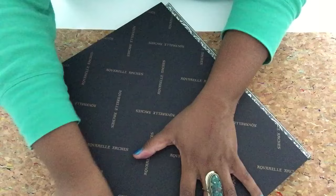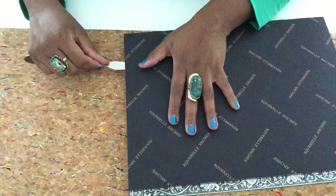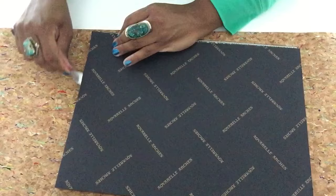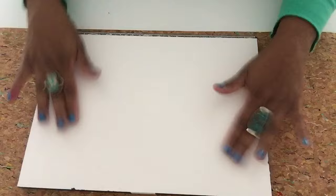You just slide it under the edges — try to do it in one clean go. Try not to do it jagged; just try to do it in one fell swoop. And then you'll be able to get it off like that. Go around the other edge — there we go — and the other edge. And there we go. You take your top layer off and you have some of the best watercolor paper in the world to work with.